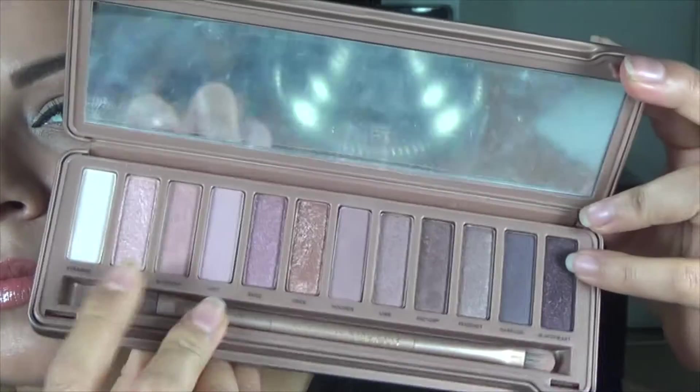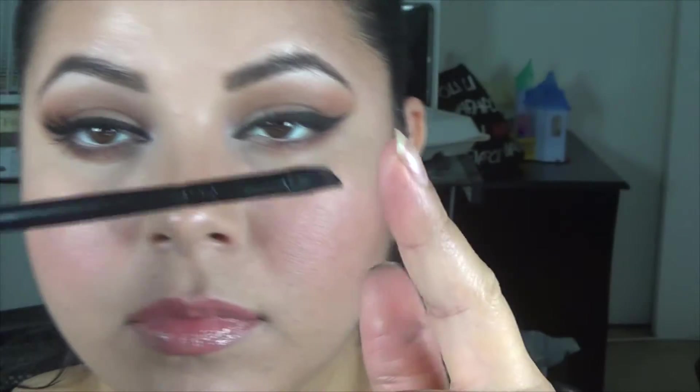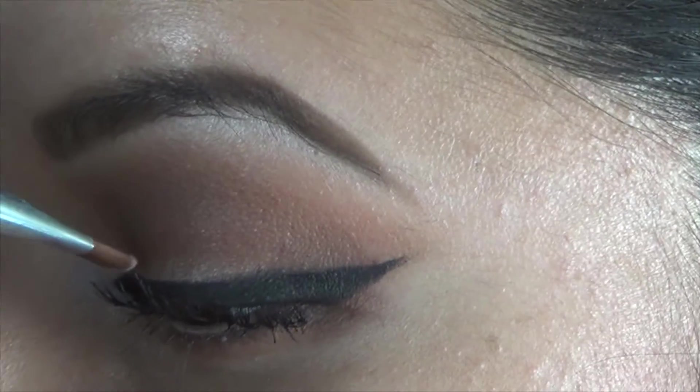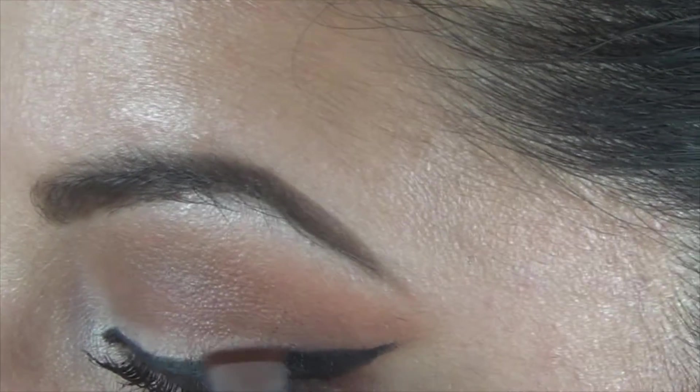Now going back with the color Strange from the Naked 3 palette, I'm gonna use this flat brush from Sigma. If you don't have that, you can use any angle brush or flat brush. This is just gonna help us emphasize that color that we lost because we put all those brown colors.